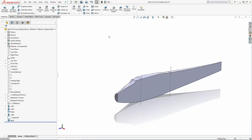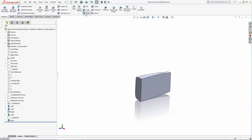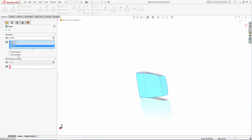Now we can hollow out the center body using the shell tool. Let's hide our other two bodies and navigate to the shell tool in the command manager. I'm going to set a wall thickness of 1/8 of an inch and on the model select the faces I'd like to remove — in this case the three flat faces. And hit the green check mark to complete the operation.